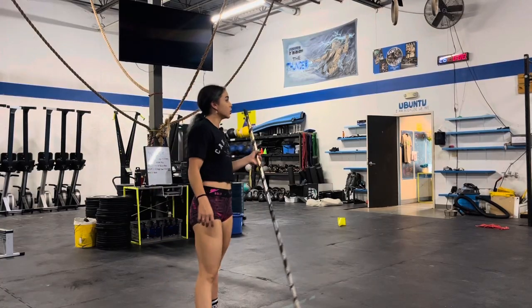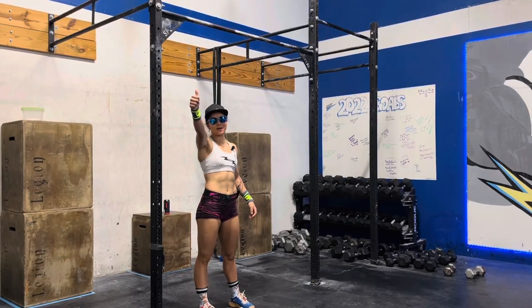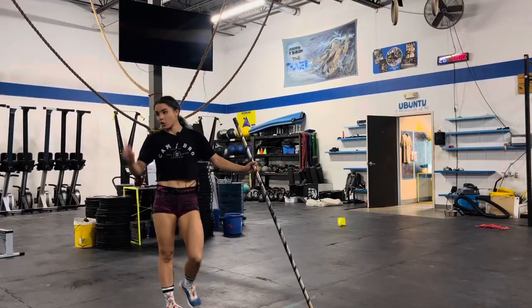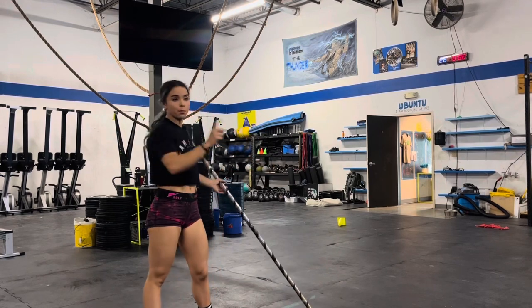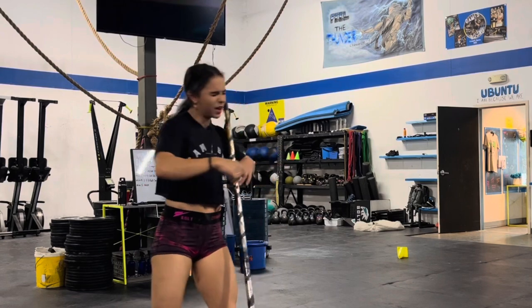Okay team, looks like we're all set up. We're feeling good, ready to rock and roll. Guys, work hard, have fun, move well. Let's get a thunderclap on three — thunderclap on three. Ready? One, two, three.